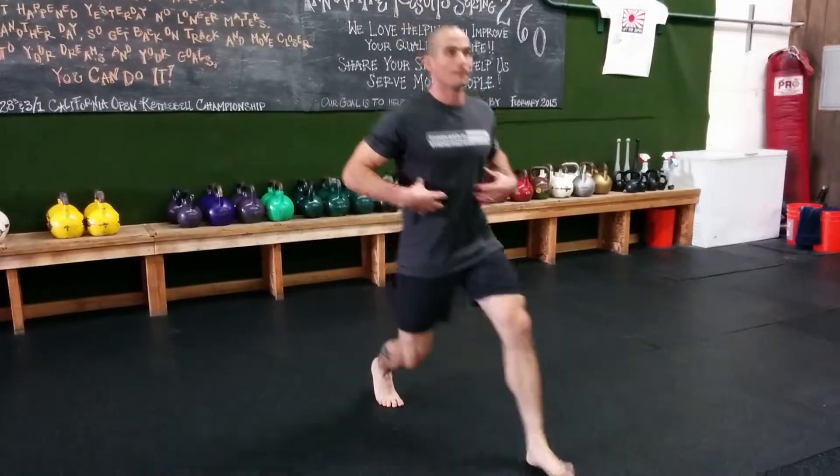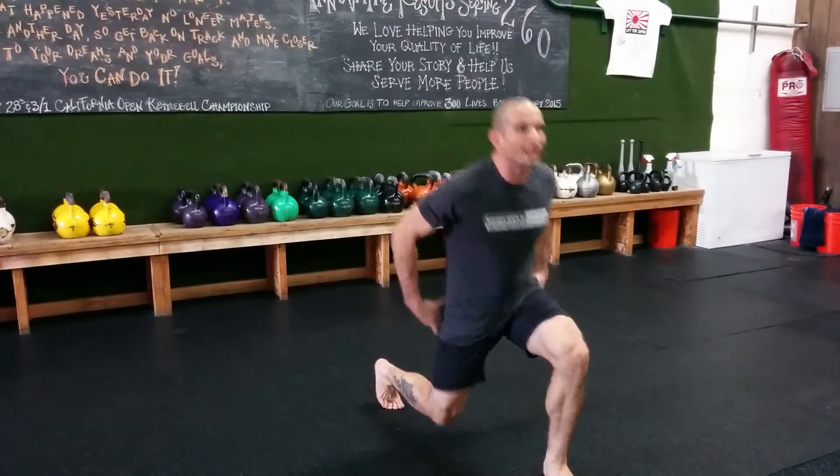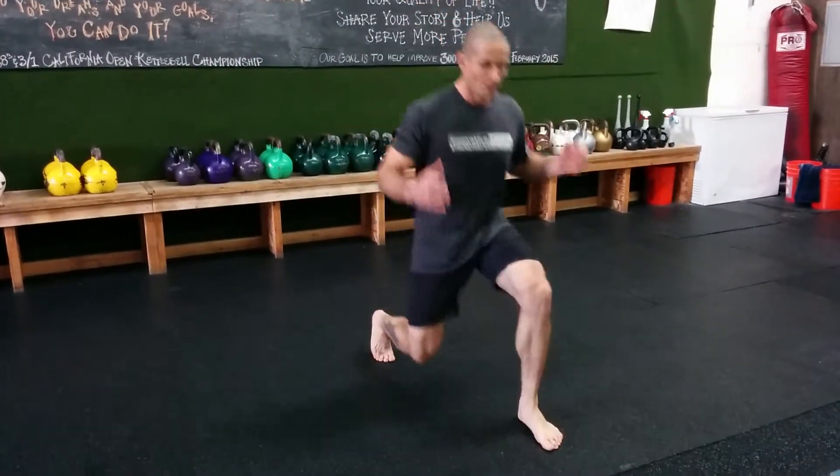I can stay tall here and feel it — engage my abs as I drop, engage my glute as I drop, engage my quad as I drop, on both sides. Pretty simple, just like a basketball.